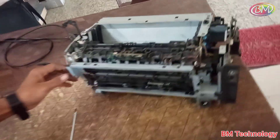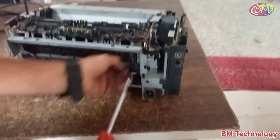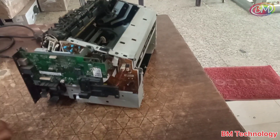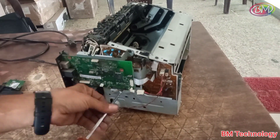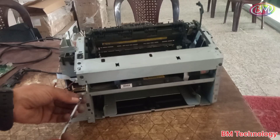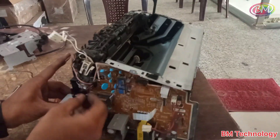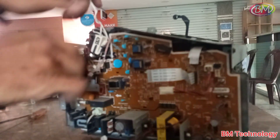After this, remove this U-type connector. There are three screws — open all three screws. Then open all logic board screws. Remove the logic board base, and remove all cables from the PCB board.